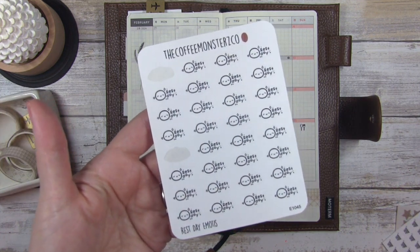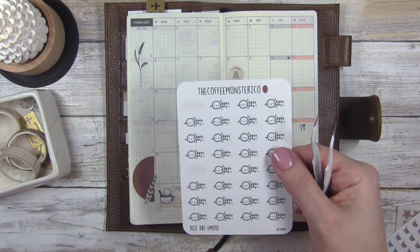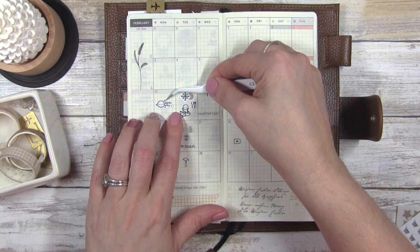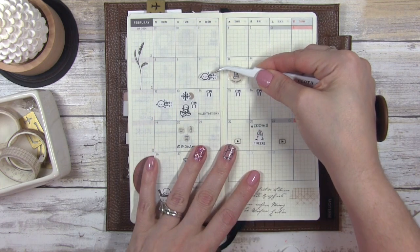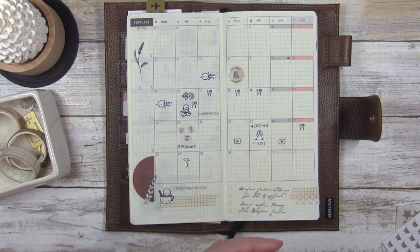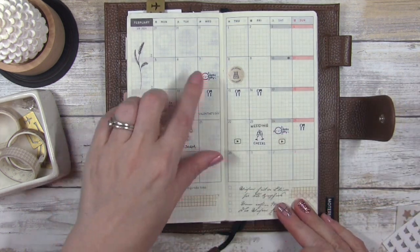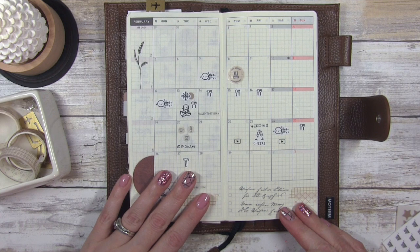The next sticker I'm going to use is from the Coffee Monster — it's the rest day stickers. I try to make certain days where I don't do anything. The day before my husband came home, the 12th, was a huge rest day. The day before his birthday was also a huge rest day. And I'll definitely consider today a rest day because besides doing this video, I haven't done anything else. I like to mark my rest days so I can keep track of whether I'm giving myself enough self-care for the month.